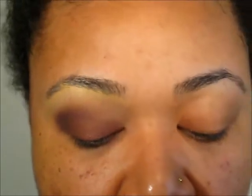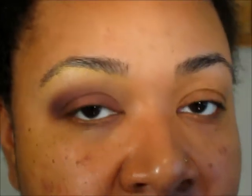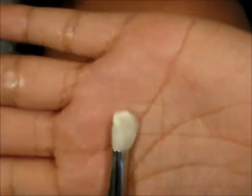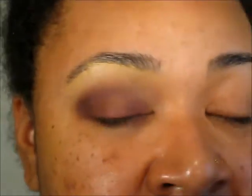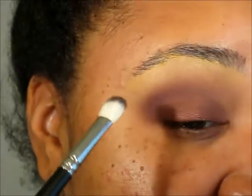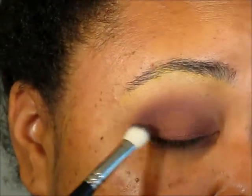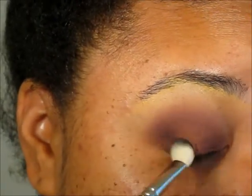Next I'm going to take Shadowy Lady, and again if you have the Lust palette you can use the dark purple. From MAC I'm going to take that on a 217 brush and place this on the outer corner of the eye. I sound awful but I feel a lot better than I sound — just lots and lots of congestion, totally clogged up.